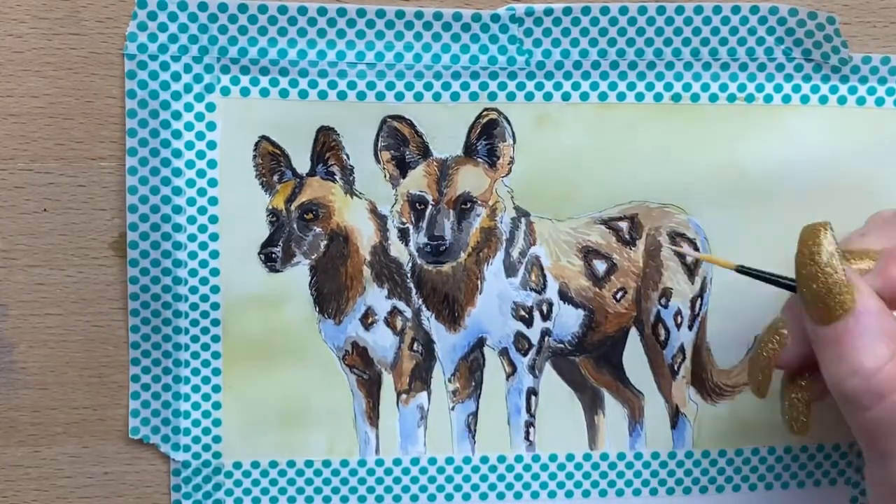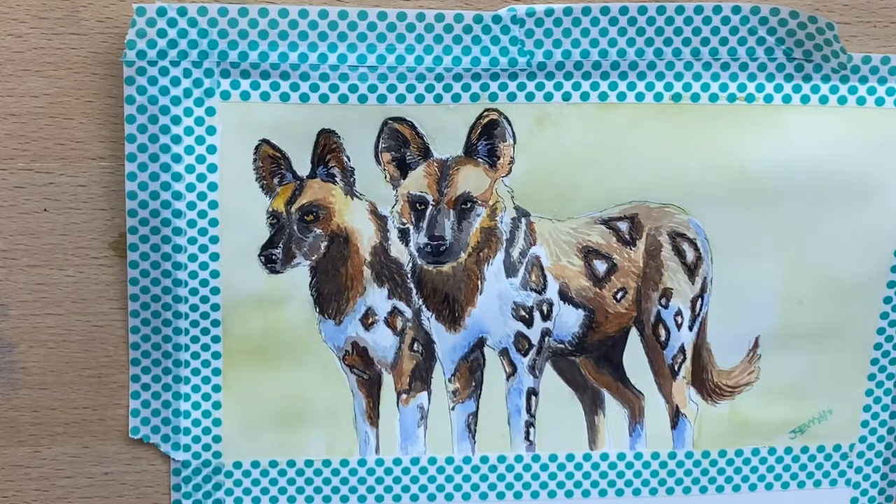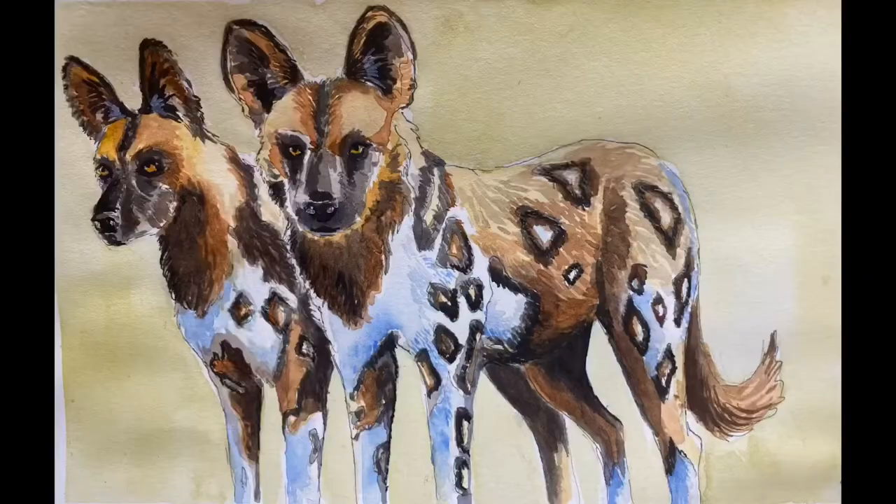I hope you've enjoyed this video, guys. I had an absolute ball painting these African wild dogs. I'd love it if you click like and subscribe, and I shall see you for the next video.